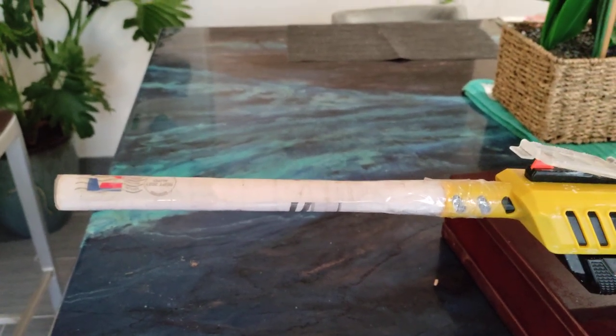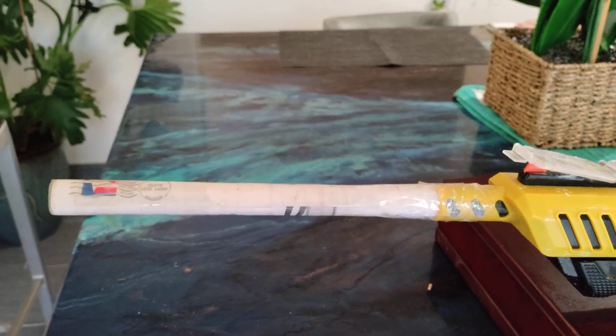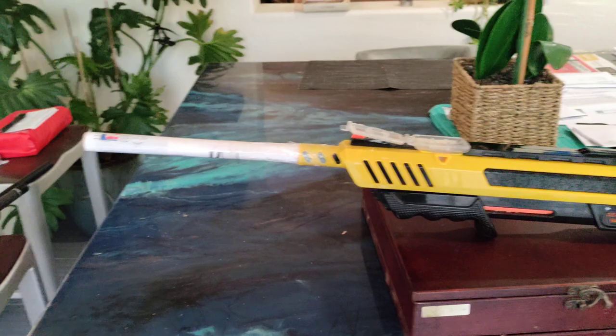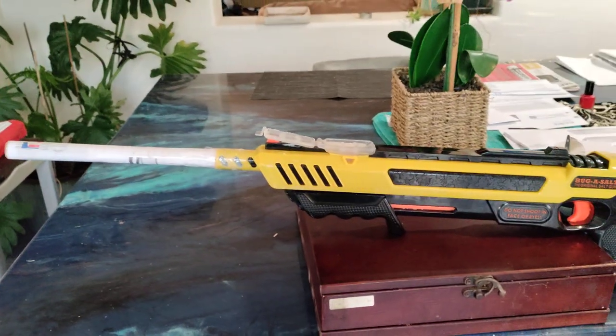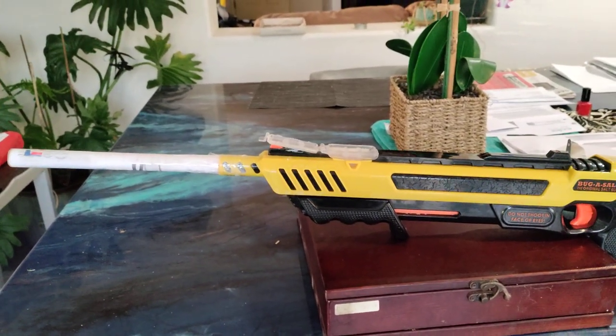You should get almost 8 to 9 feet of range with it now. I basically use this as a shotgun and shoot flies out of the air, which is quite entertaining. Just thought you guys would like to know my little trick — good luck with it, let me know how it works. Thanks.